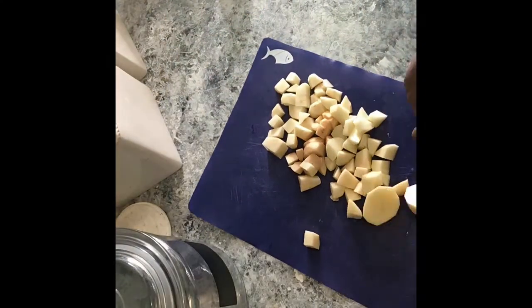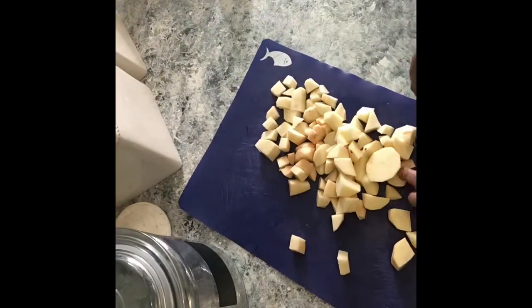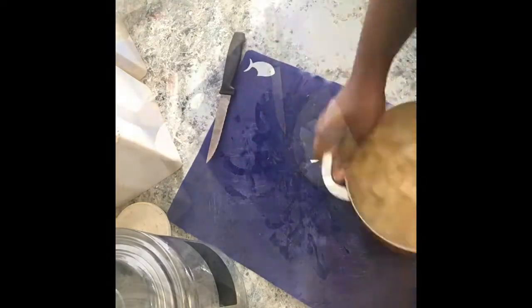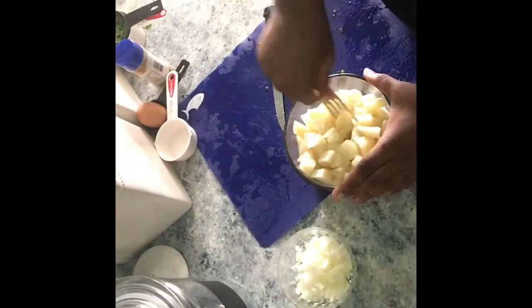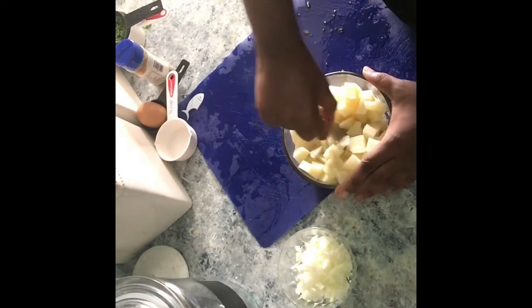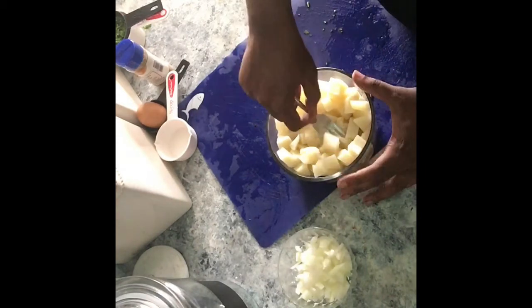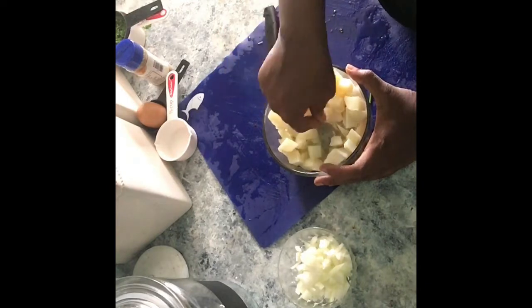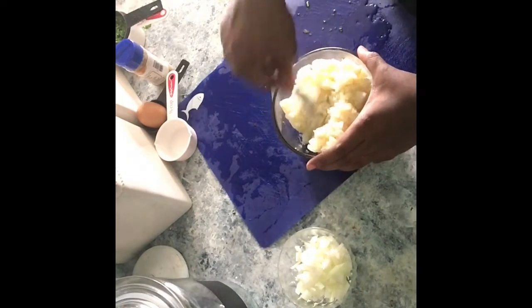So here I'm just chopping up my potatoes in smaller pieces so that they cook faster. And I'm going to boil them up until they're done but not quite so done like potato salad done. You don't want them to turn into mashed potatoes for texture purposes. Ingredients and all the measurements are in the description box below.